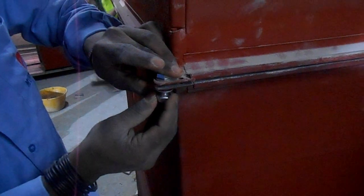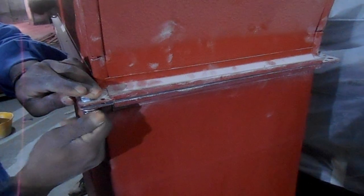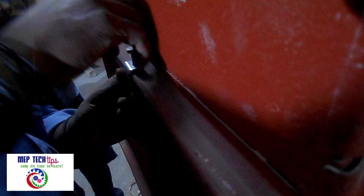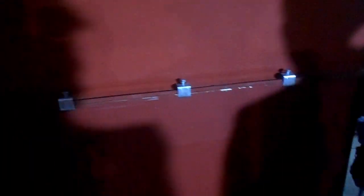We will now install the G-clamp like this. This G-clamp is to be fixed at 250mm distance, up and down. The installation will be done this way, with a distance of 250mm, as per the specialist's instruction.